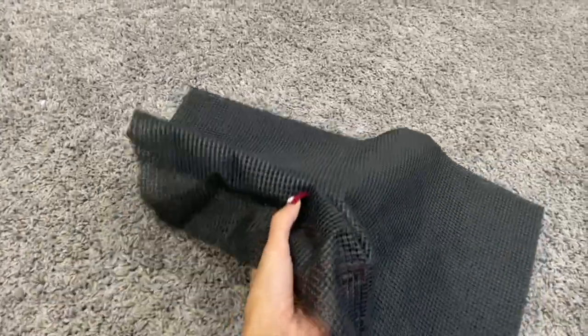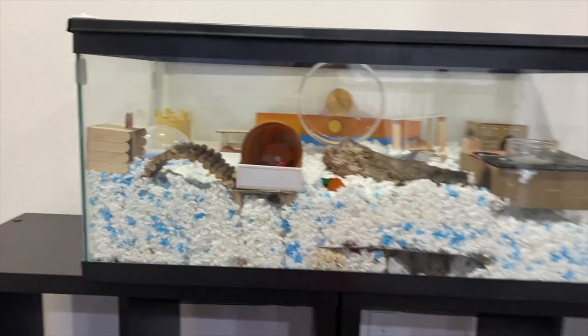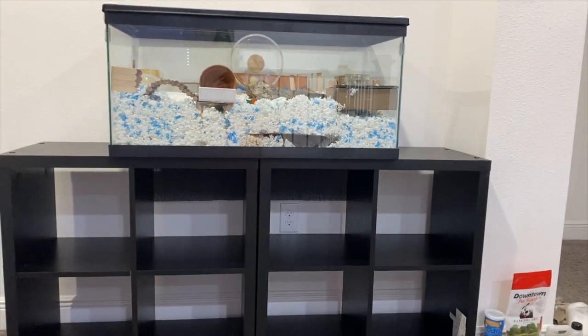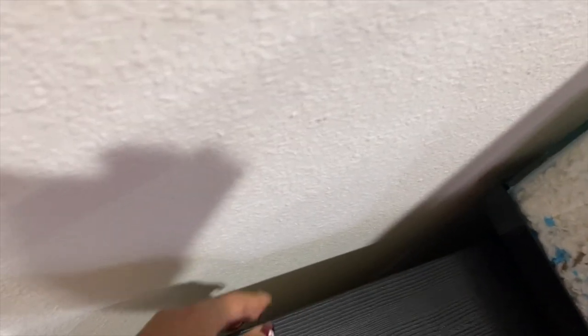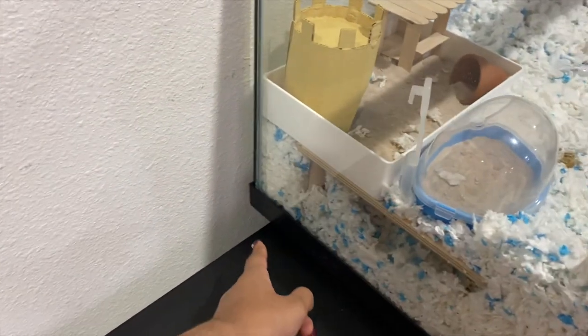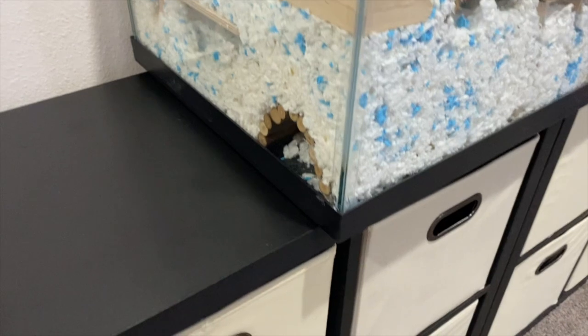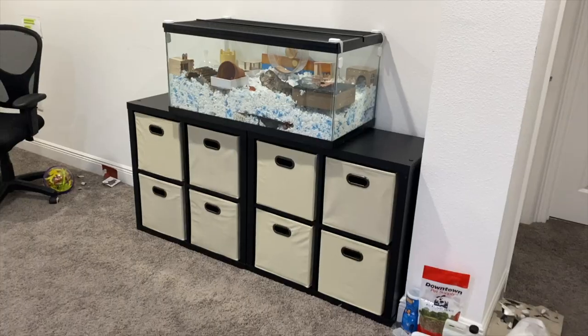We also used this piece of non-slip material under the tank to make sure it doesn't move. And this is how it looks. I also left a gap between the wall and the bookshelf because I didn't want too much of the aquarium hanging off in the front — I've made sure it's a little bit more balanced. It's looking pretty good.